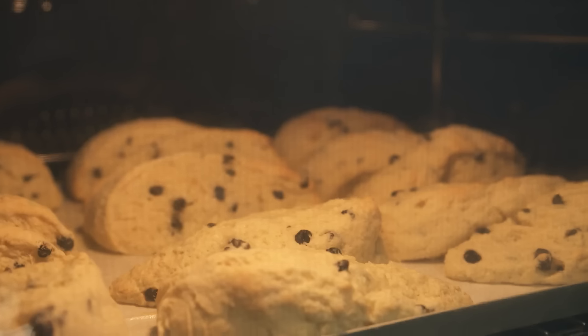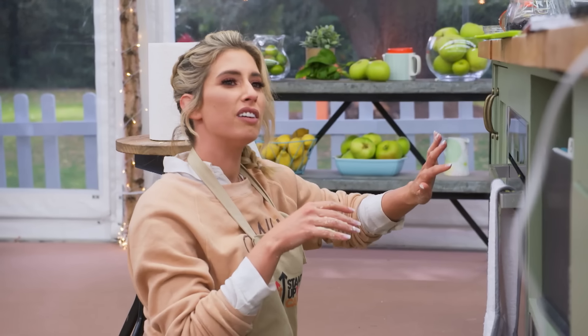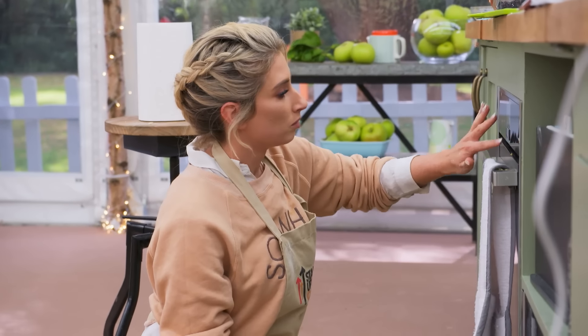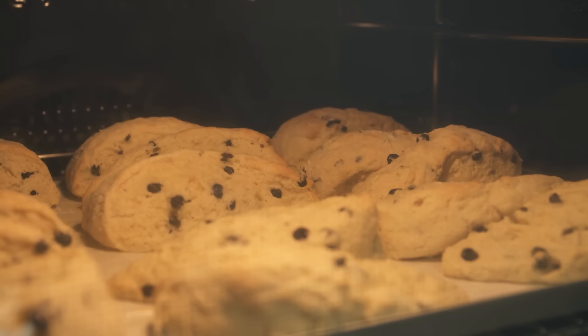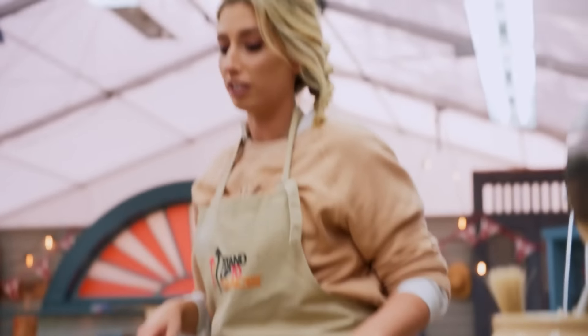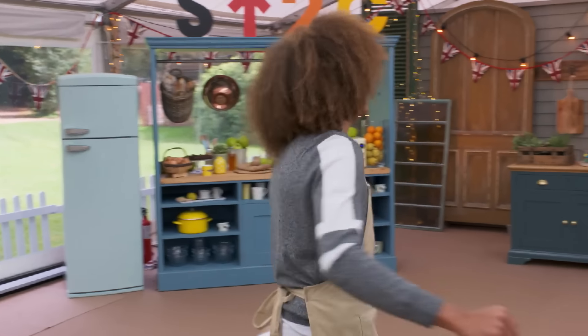Oh, God. How do I turn the oven up? With just 20 minutes to go, Stacey's discovered her oven was on the wrong setting. The oven's too low, so they're just sinking. I think I might have to start again.